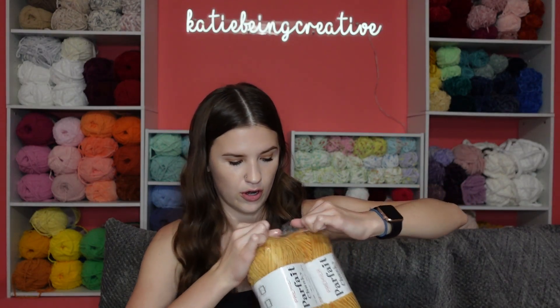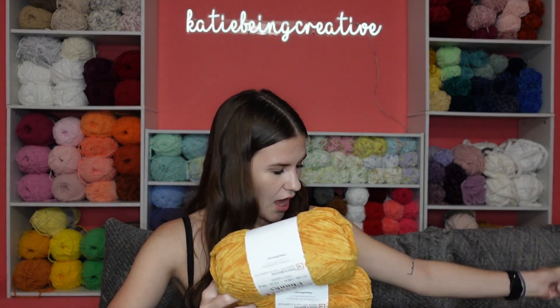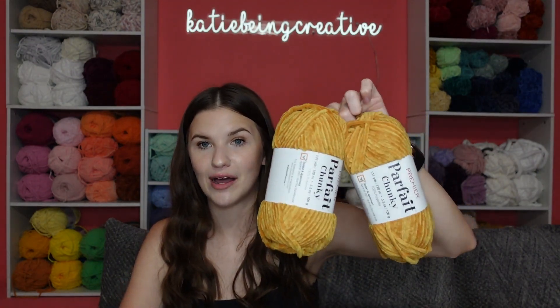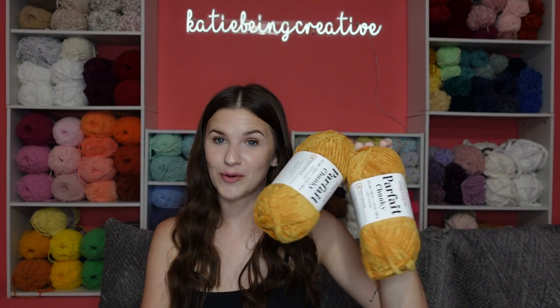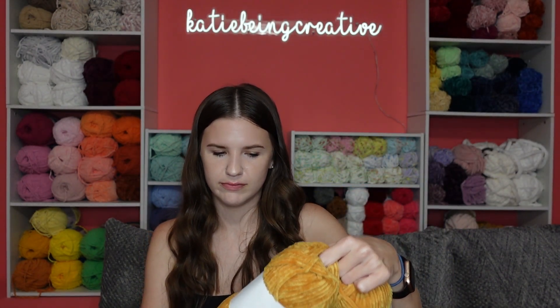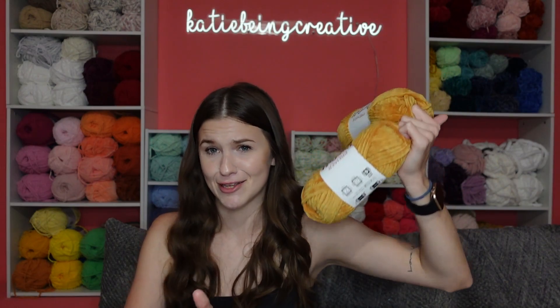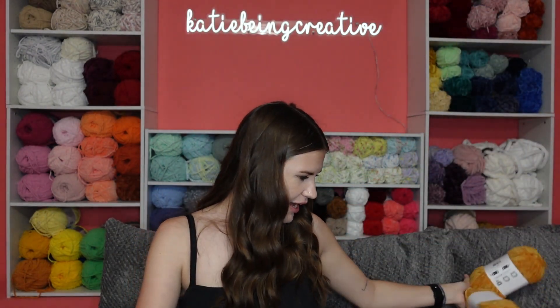Next we have another yellowy color I've never bought before and that is the color Mustard, which I've eyed for quite a while but never got. This time I had a lot of reward points saved up from you guys using my link — so thank you so much if you've used it. I think I got almost all of this for free from reward points. Mustard is like the perfect chicken nugget color, so I think that'd be really cute.